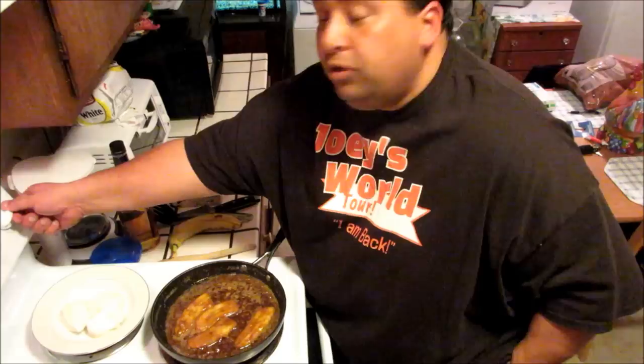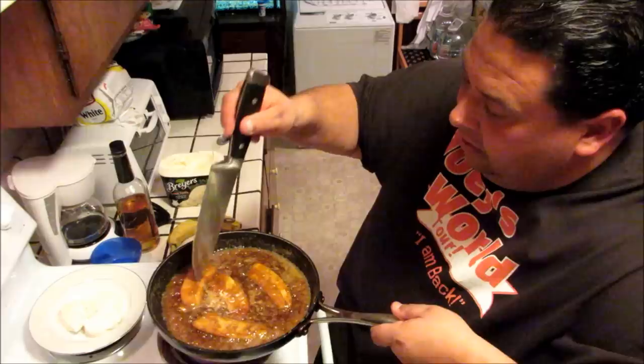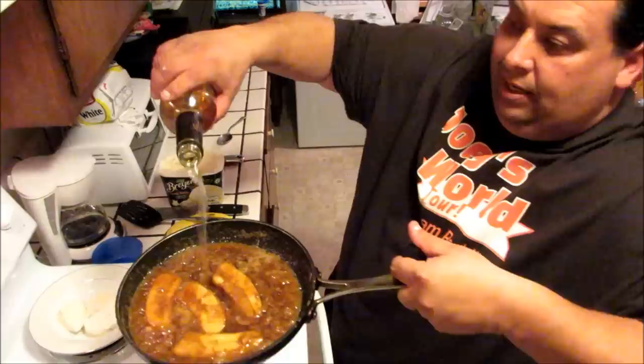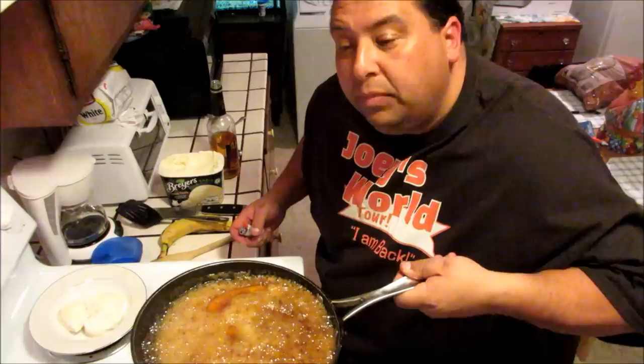So now you have your ice cream ready. We're gonna take some rum — let me turn this up a notch. Take the knife and just feel the bananas — perfect. We're gonna pour in the rum, and then you get the flambe. It's burning off the alcohol. Beautiful. That gives it the nice rum flavor. And that's bananas flambe.